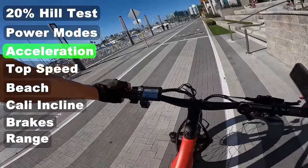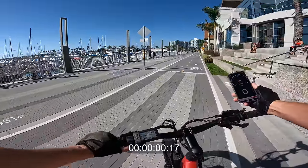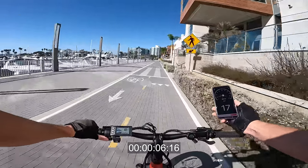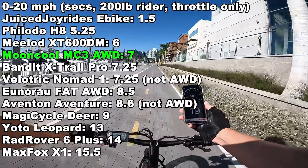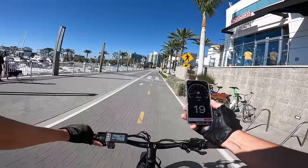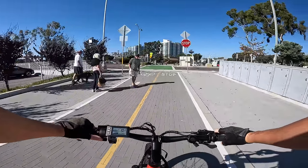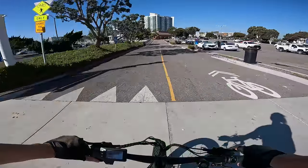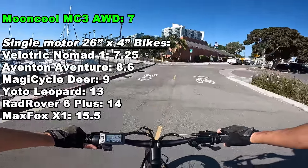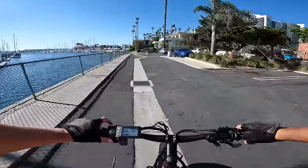Let's give it a 0-to-20 acceleration test, throttle only — I weigh 200 pounds, GPS in the right hand, thumb throttle on the left. It gives you power immediately: 6, 10, 15, 16, 18, 20 pretty much. It tapers off the power towards the end, so it doesn't quite show 20 on the GPS either. Regardless, this thing accelerates pretty quickly being that it puts down power to two wheels. I'd say this thing accelerates quite a bit faster than a typical single motor 750-watt hub drive motor. The trade-offs are weight, traction, and hill climbing ability.